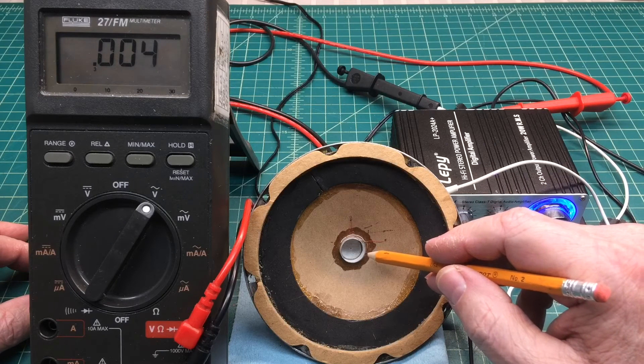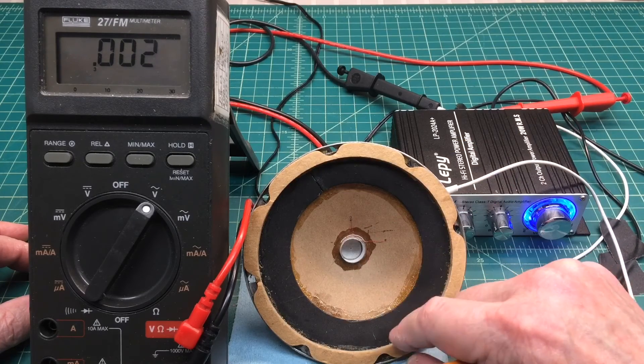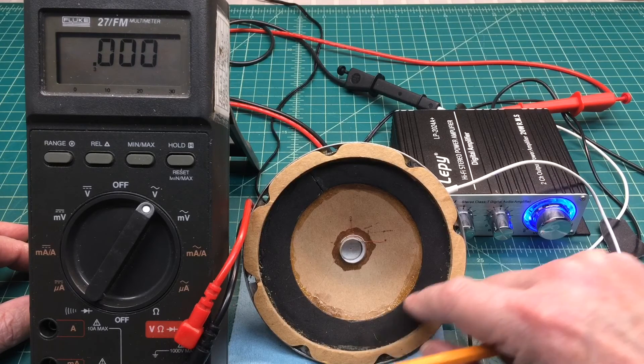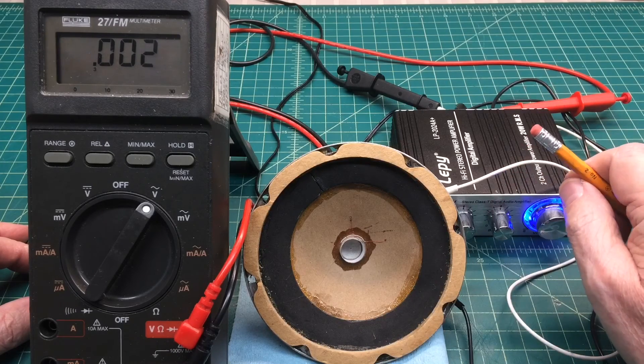For those out there watching: I created a brand new voice coil and a brand new spider using a playing card — and this is nothing more than just craft paper. So if you're thinking 'I can't do this stuff,' you sure can. If I can, you can — so challenge yourself and get with it.